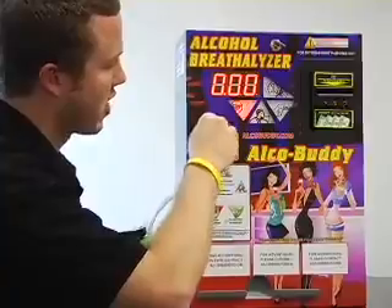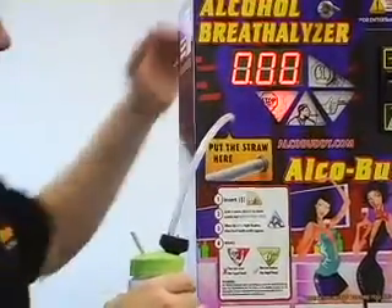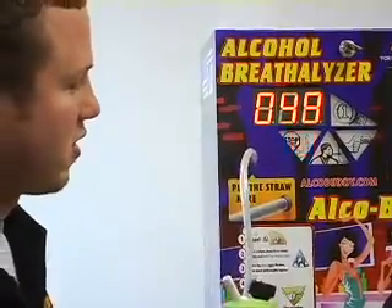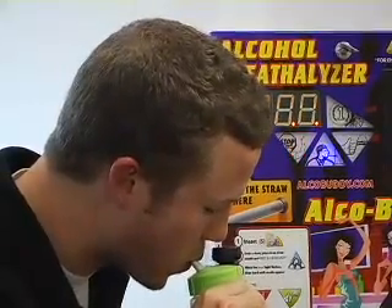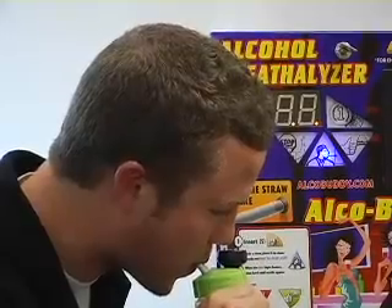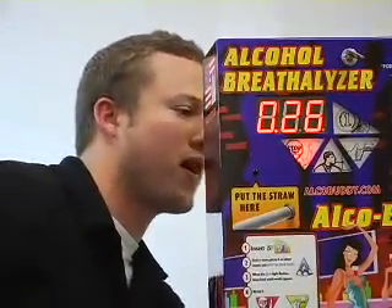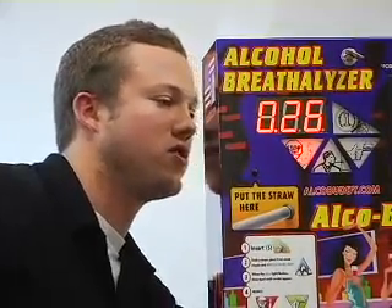No one blew in there so it came up zero. We'll wait for the next countdown and give a nice thorough blow for a few seconds. The 10-second countdown is running — as you can see it came up 0.26, so it's a little low. I'm going to adjust the screw, turning it clockwise about half a revolution, and we'll see if that does it.